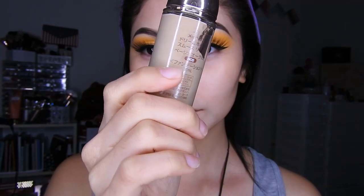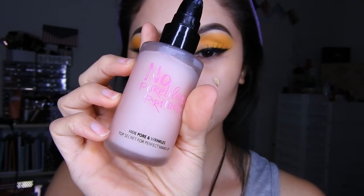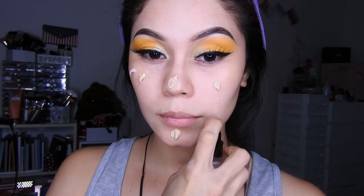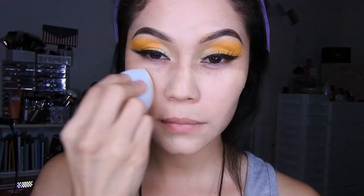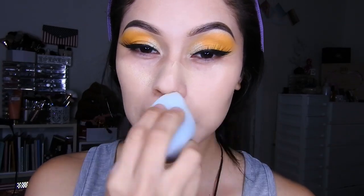Luego voy a utilizar la base de Maybelline, que me gusta su acabado porque te deja la piel bien lisa, no es igual que las otras bases. La voy a combinar con el primer No Problem y difuminarla con mi esponjita de Otsuo.